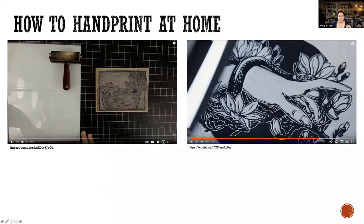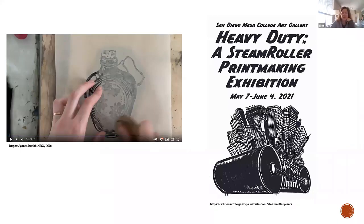Anybody have an opinion on that? I'd like to make the image. Okay, so we can share this PowerPoint — it has links to a couple YouTube videos I thought were interesting. They go through very simple ways of inking up and printing something at home.